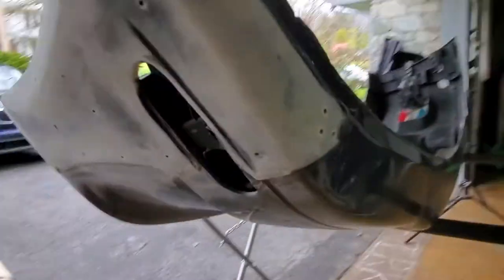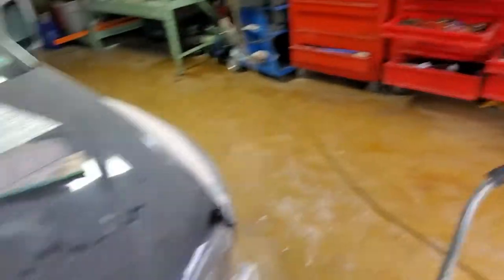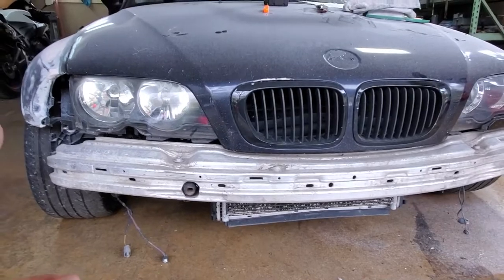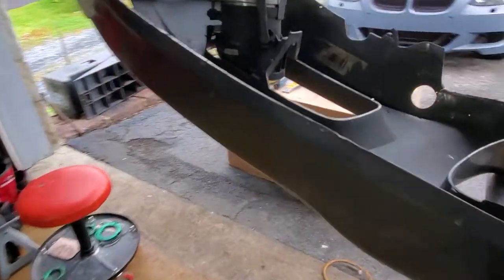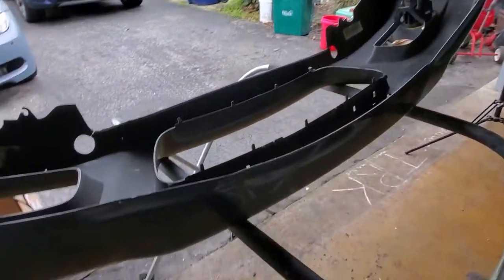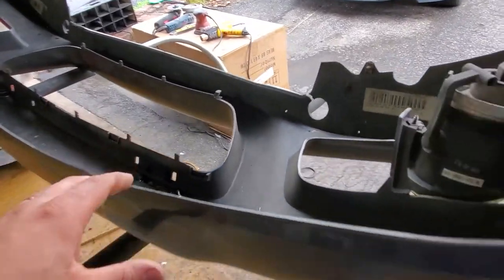I sanded those nice and smooth and got them ready for fiberglass. I fiberglassed this crack and deleted the hook — the toe thingy — I decided I don't really need it. The bumper's gonna be quick release anyway, so if I ever need to use it I can just unclip the bumper quick and hook it up. I'll wait until it dries, then fiberglass more on this side. I drilled a bunch of holes so the fiberglass sinks through and sticks better than just on plastic.